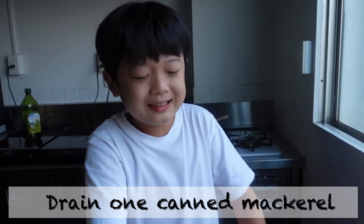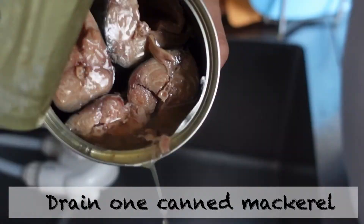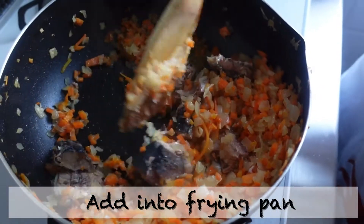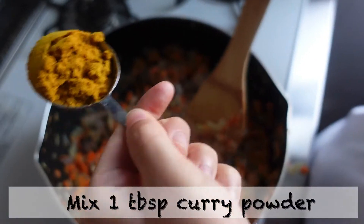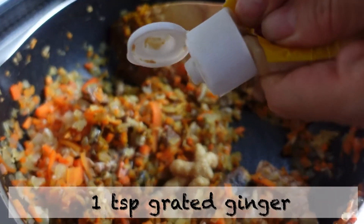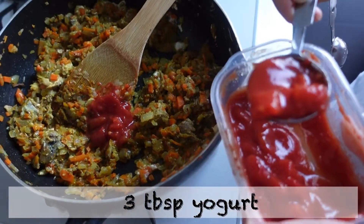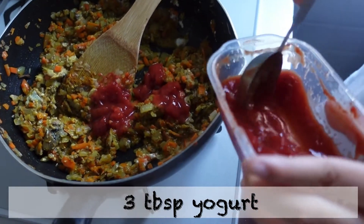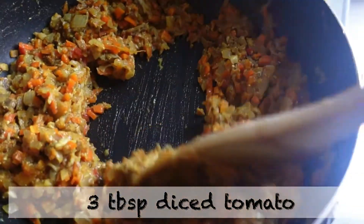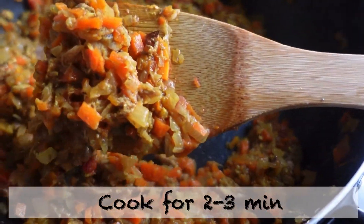Drain one can of mackerel and add into the frying pan. Mix in one tablespoon of curry powder — it's a lot, I think one teaspoon of grated ginger, three tablespoons of yogurt, three tablespoons of ketchup, and three tablespoons of diced tomato.